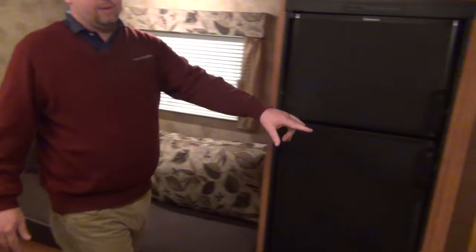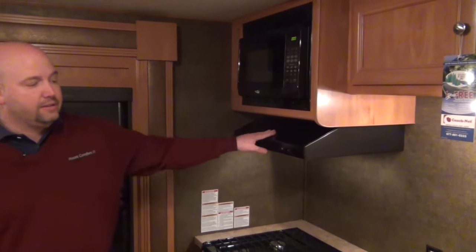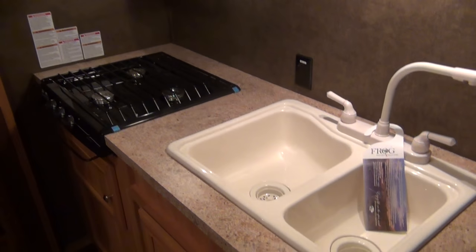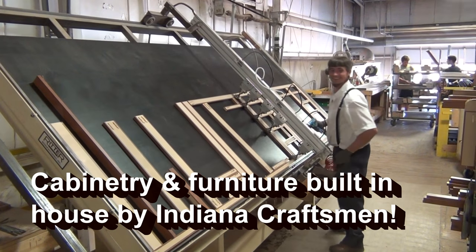Up in the kitchen area, we have a three-burner cooktop, microwave with the hood and fan vent, and a double sink — plenty of room to wash those dishes. You even have outlets where you can get to them, which is a nice feature.